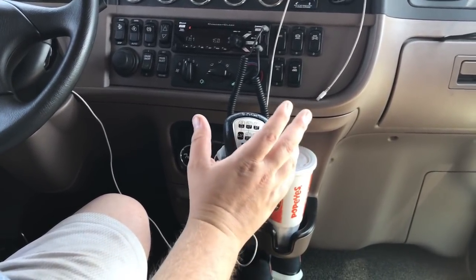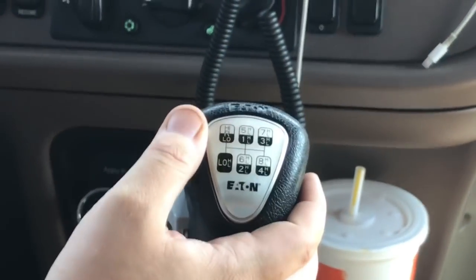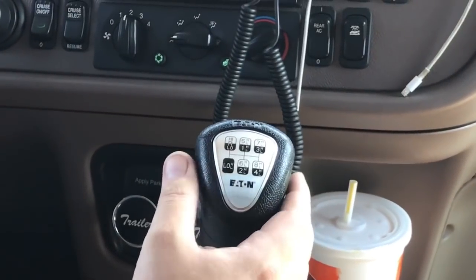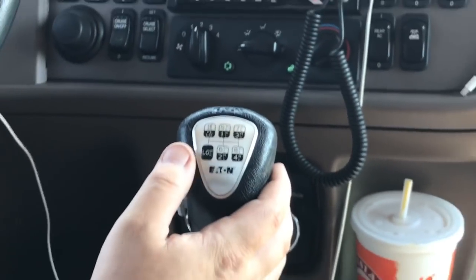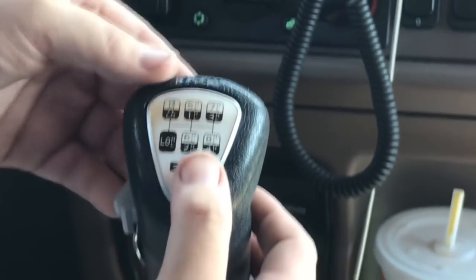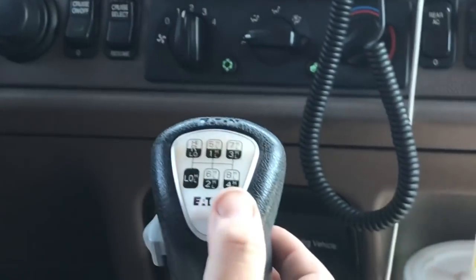We'll go ahead and show y'all all the gears. If you're wondering how do you get 18 gears out of this — zoom in on this — you can see where it says high, low, reverse, low, high, 1, 5, 6, 2, 7, 3, 8, 4. On an 18 speed your low range is first, and you can split it and so on. So we have one, two, three, four, five, six, seven, eight, nine, ten, and you come up and over: eleven, twelve, thirteen, fourteen, fifteen, sixteen, seventeen, eighteen.